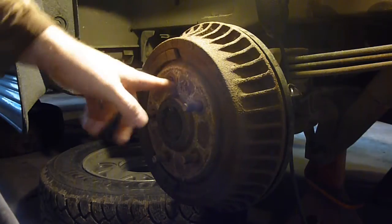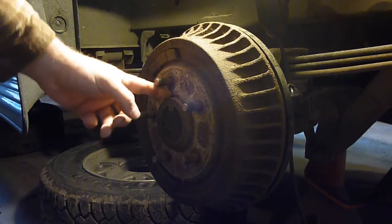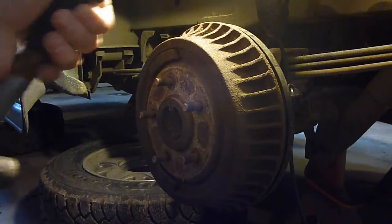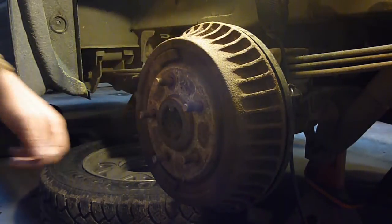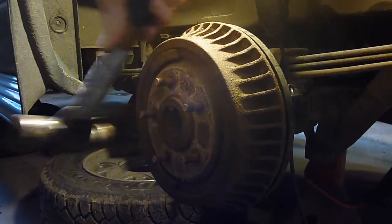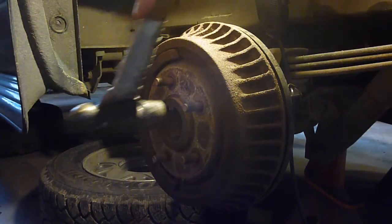Usually around here you'll get some rust, but most of it is around the center part here. So I tend to smack that a few times. Be careful, obviously, not to hit your lugs. Wrap it in the middle a little bit - that just kind of loosens up a lot of the rust.